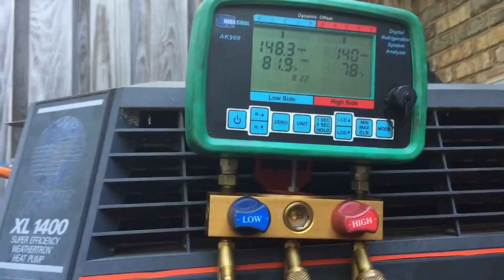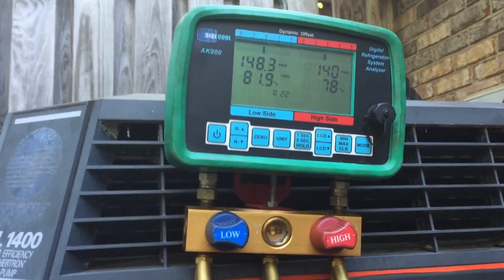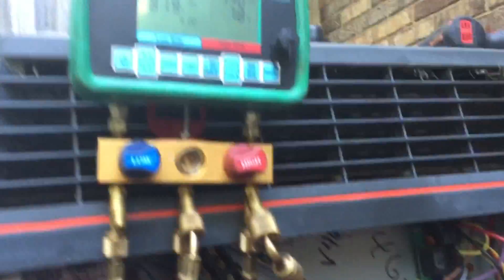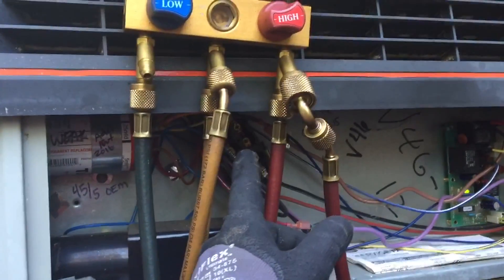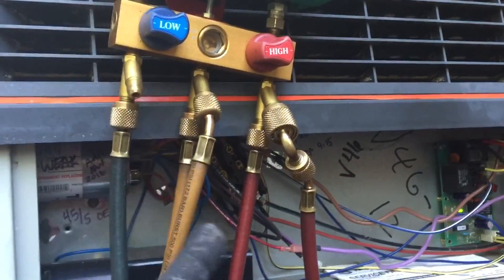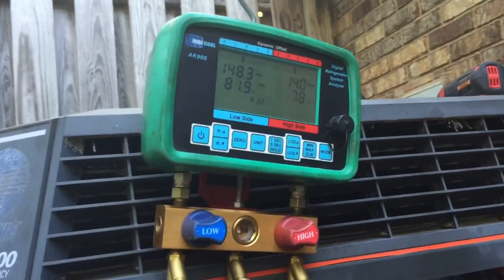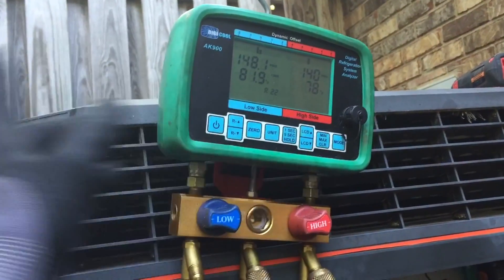This is going to read the saturated temperature, just like if you're measuring a bottle of refrigerant. I'm going to go inside and flip the breaker, disconnect the compressor from the contactor, and just run the fan. We're going to compare the reading from my smart probe to the saturated temperature of the refrigerant. If the saturated temperature is higher than the probe is reading, then you know you've got non-condensables in there.